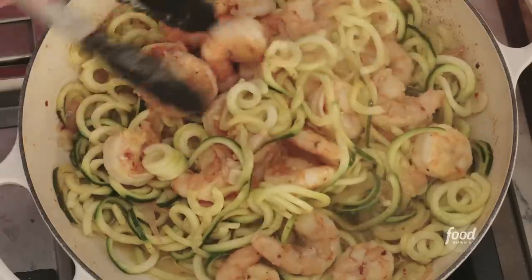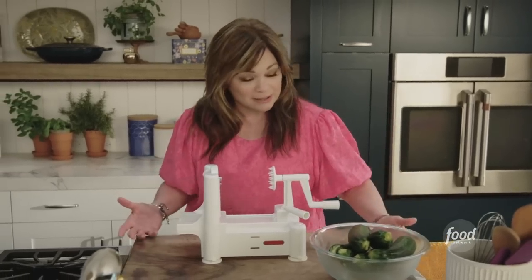It's a really fun play on a shrimp scampi, but instead of using pasta or bread, you can use zucchini zoodles and you get a little extra serving of veggies.